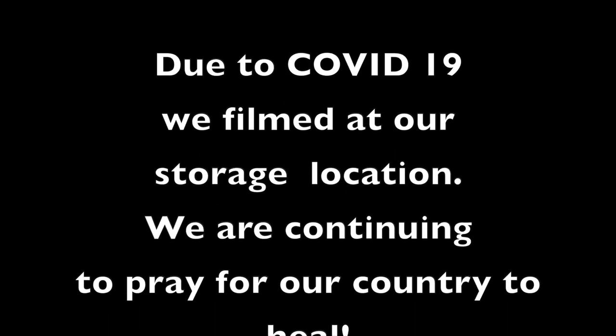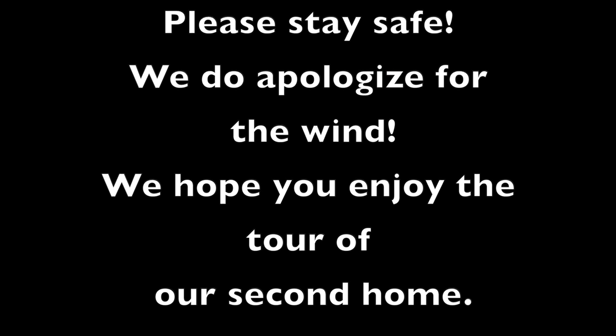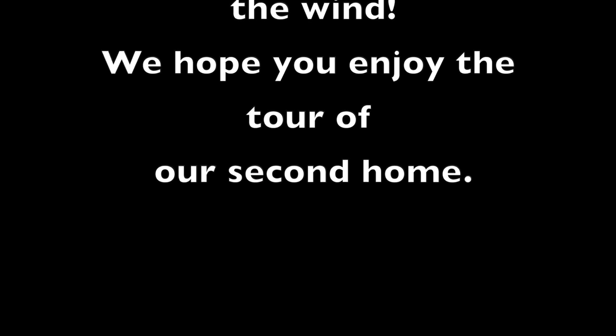Due to COVID-19, we filmed at our store's location. We are continuing to pray for our country to heal. Please stay safe. We do apologize for the wind. We hope you enjoy the tour of our second home.